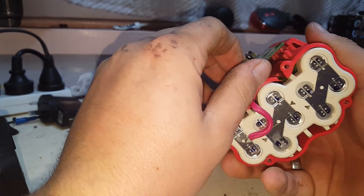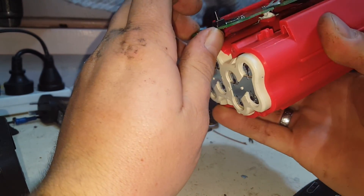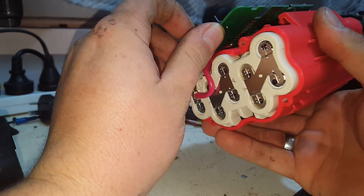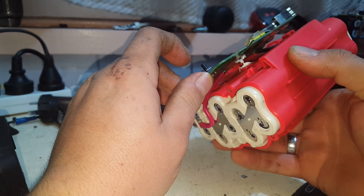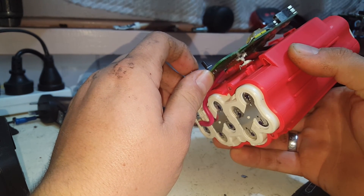Do we have balance leads? No. This is completely unbalanced. That's interesting.